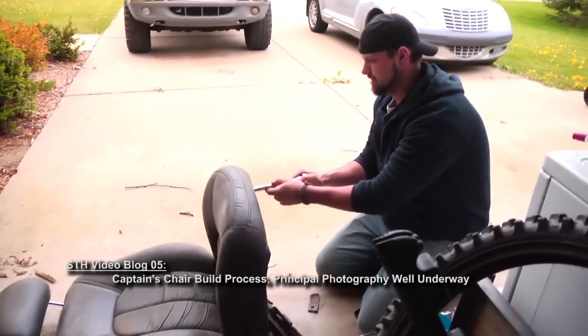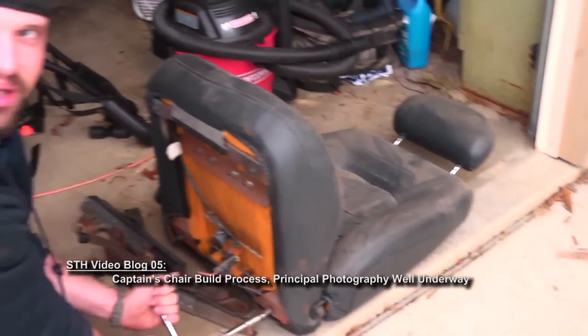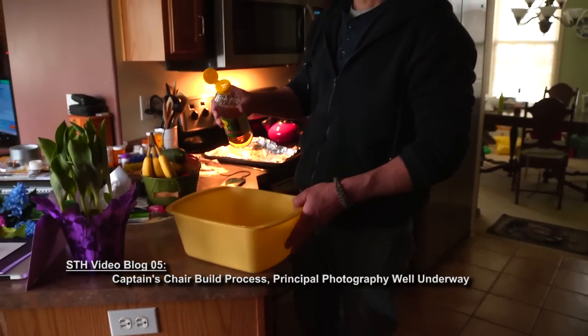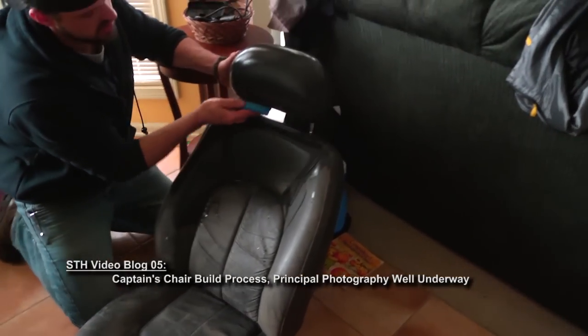Hey everybody, my name is Tommy Kraft and I'm here to bring you the fifth Star Trek Horizon video blog. I'm finally giving you the captain's chair and the process we went through to get this thing done.